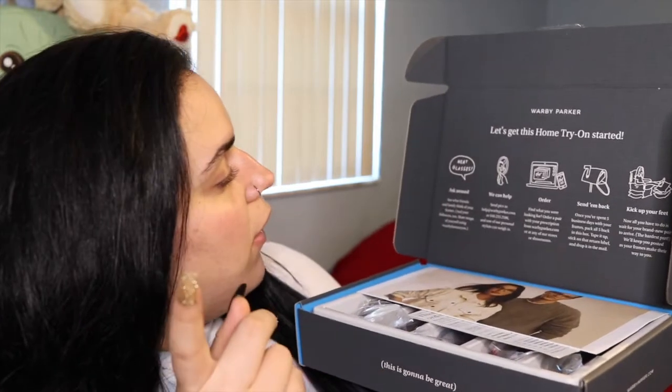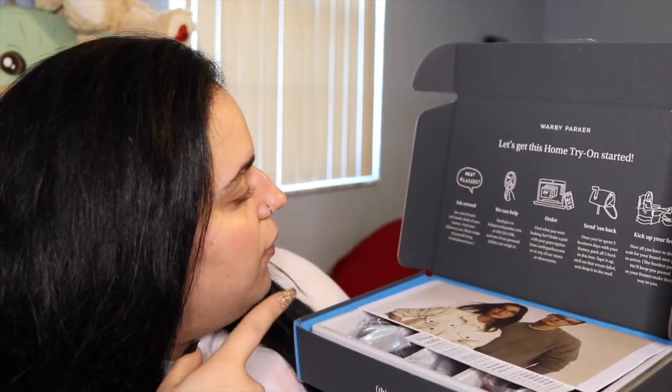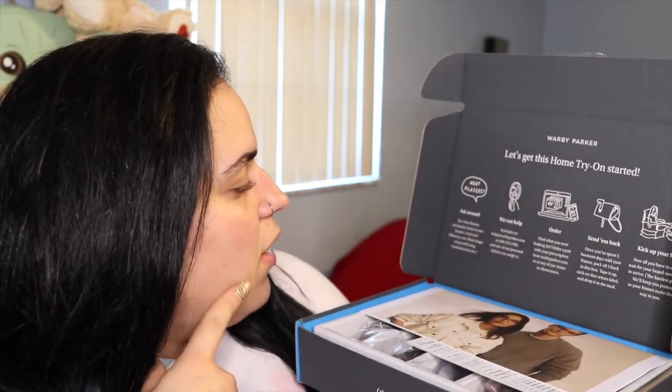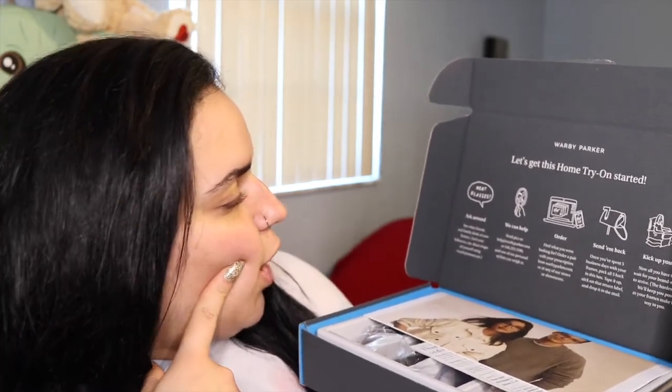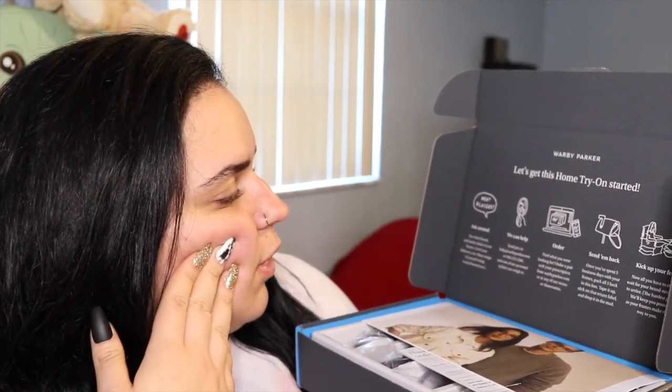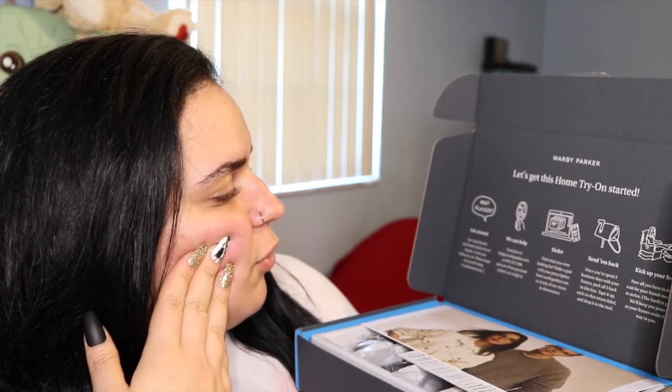I wanted to try this because I do need new glasses — I just got a new prescription — and I want to get blue light lenses and find some cute frames. When you open the box, it says to ask friends and family what they think, and to share snaps using the hashtag Warby home try-on.